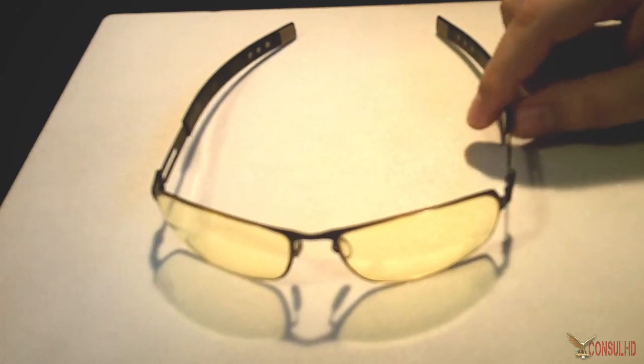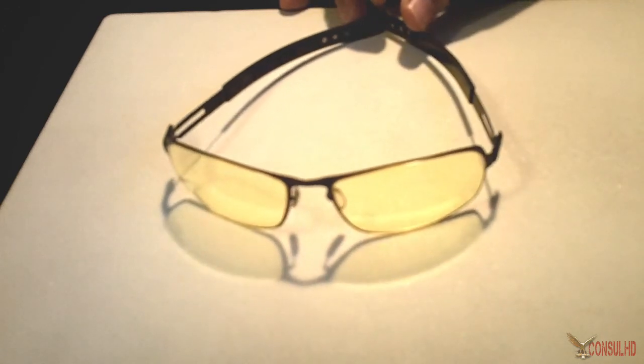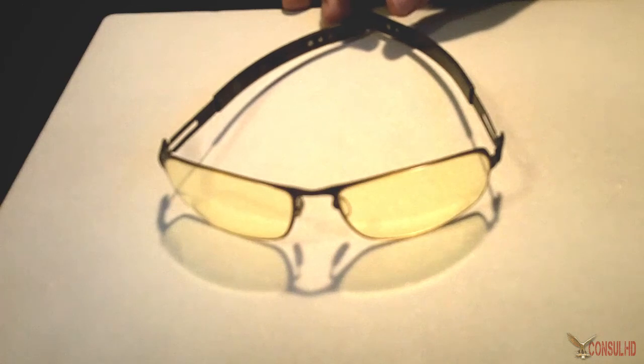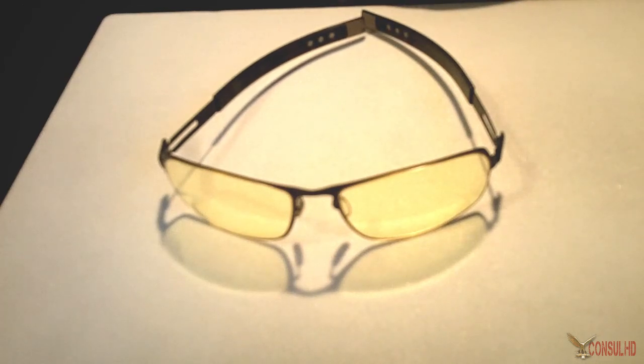For those whose parents don't allow them to game beyond a certain number of hours because they're concerned about eye damage, I'd say read the literature on Gunner's website and present it to your parents. Tell them this is a company that is concerned about eye health and eye safety over the long term and has a product that may help.